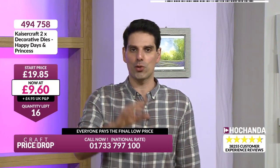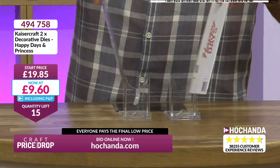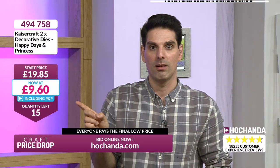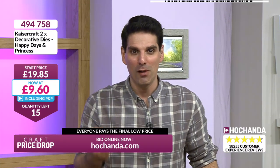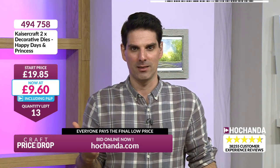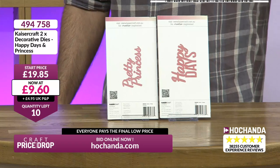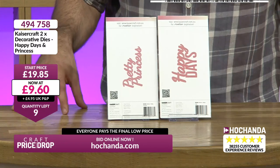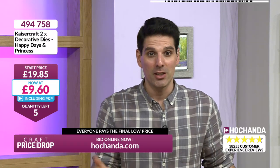So you know when Maggie comes in for a Kaisercraft show — we show the sentiments and tell you the price is £19.85. And that's your Craft Price Drop price, that is why we're changing the game. Effectively you're paying £4.30 per die. £12 units — sorry, down to £11. £9.85 is your price. The quantity is going down, the price has gone down, the only thing that goes up here at Craft Price Drop is the value. Please confirm now — this auction is going to finish in a minute or so. Down to three, three becomes two, last one — it's gone! Well done!